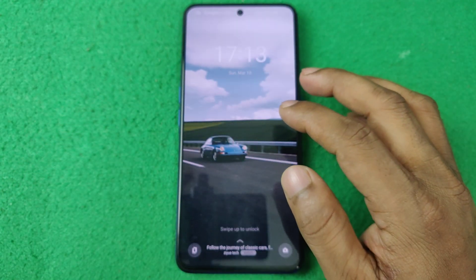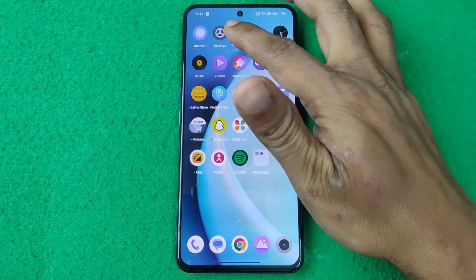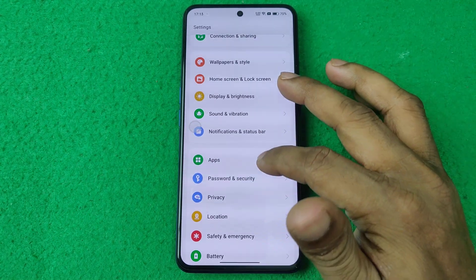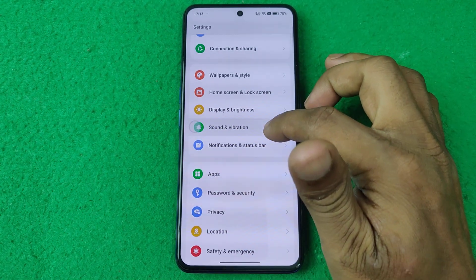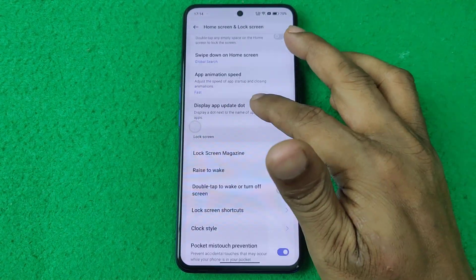First of all, unlock your Realme smartphone, then open Settings. Swipe up to find Home Screen and Lock Screen, and tap on it. Swipe up again to see the available sections.